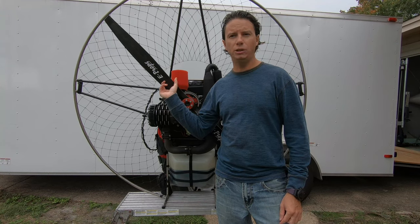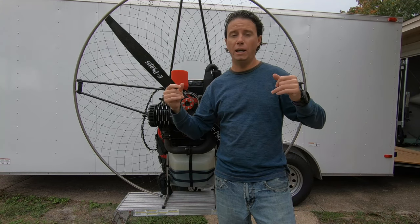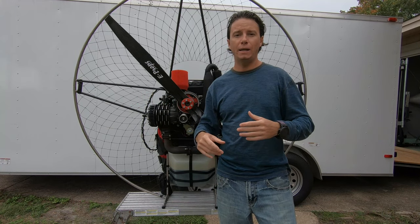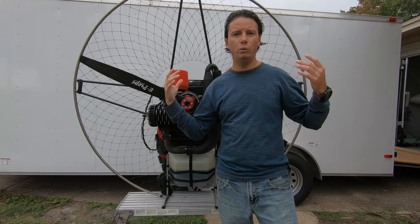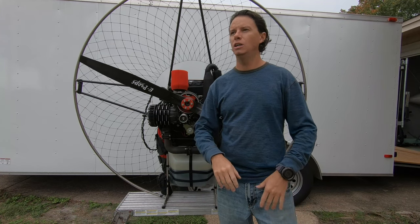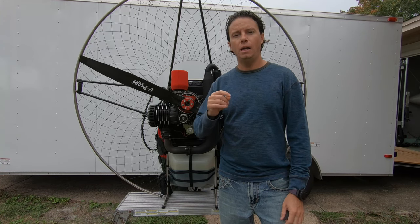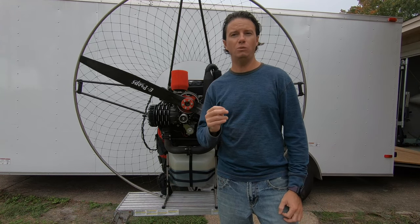As an instructor training people all the time on paramotors, I can tell you from experience how many times having a clutch has saved us from breaking a prop, chewing up glider lines, and chewing up gliders. There are so many instances where a new pilot is learning and the glider falls on them, or they fall backwards or to the side, and they don't kill the motor in time. With a clutch, the motor idles more smoothly.